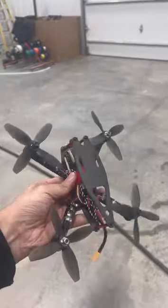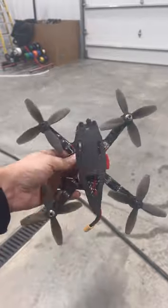Back in high school and college my hobby was designing and building quadcopters like this one, which I'd like to try and get back into now that I have a machine to make the parts.